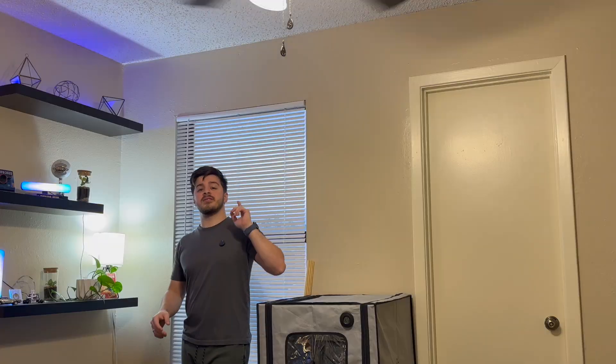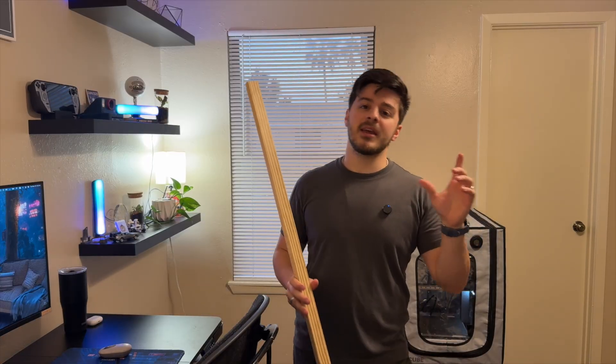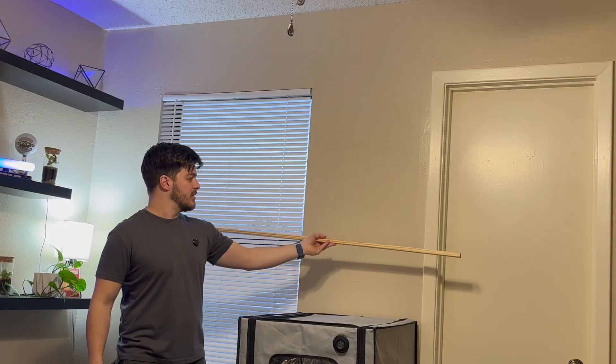This is my office and there are a few things I want to do to improve this space. Starting off with some functional storage above my 3D printer, mainly to hold my filament, since I'm currently storing it in my closet. I'm going to use this wooden trim and 3D print a bracket on each side to make some shelves to hold my filament.